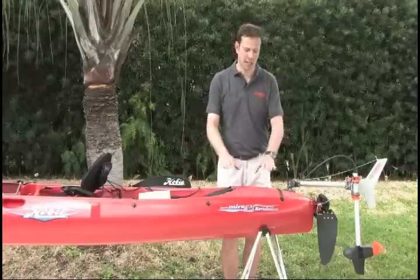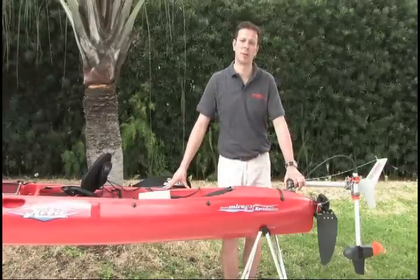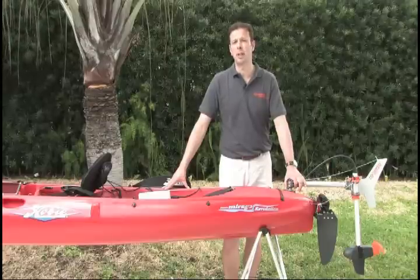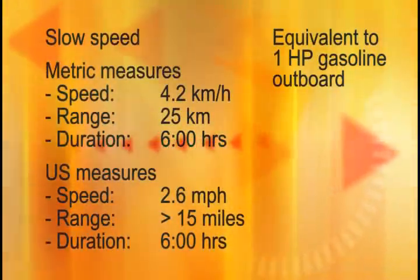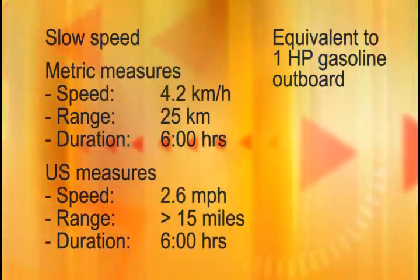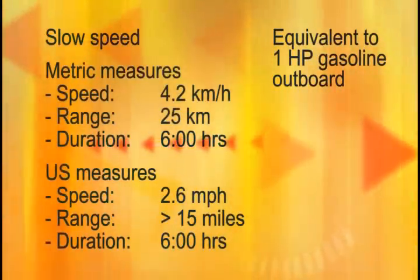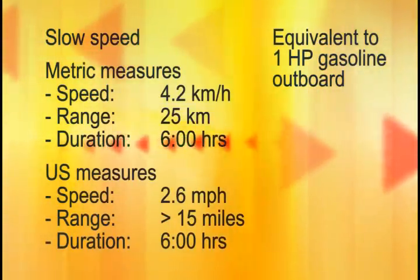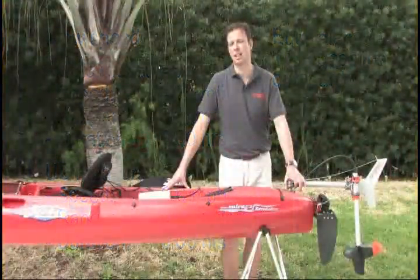A kayak motor should be faster than a kayaker can paddle while offering a worthwhile range. On a fishing kayak like this — the Hobie Mirage Revolution — we have measured the following speeds and ranges. At slow speed, you will go some 4.2 kilometers per hour for about 25 kilometers, or in American measures, 2.6 miles per hour for more than 15 miles. That is a run time of 6 hours at slow speed.